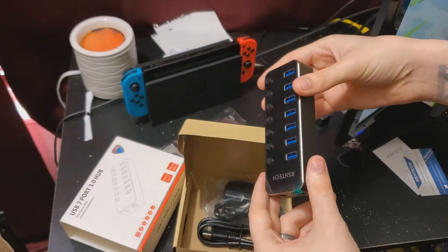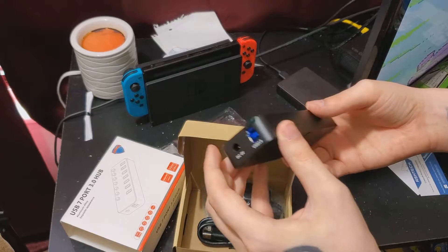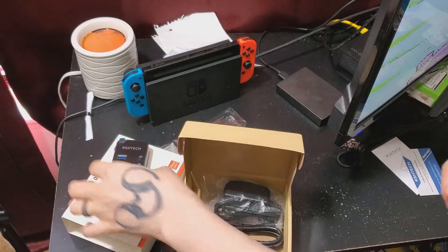It's pretty good quality. As you can see down here at the bottom, we got our USB 3.0 port and the place to plug in the little adapter you get with it. Let's go check those wires out.